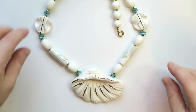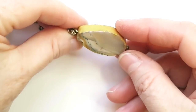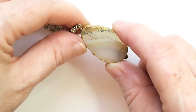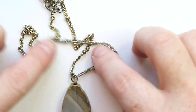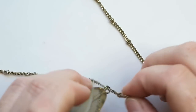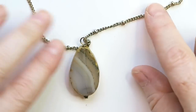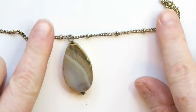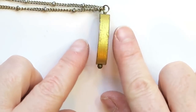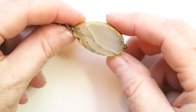Next we've got a sweet agate pendant — a little slice that looks painted off along the edges and smoothed. I'll have to do some research on the agate type. The chain looks gold tone sometimes and silver tone other times. I might replace the chain with a matching silver or gold tone one and then definitely sell it — probably around $20. It's really quite nice.